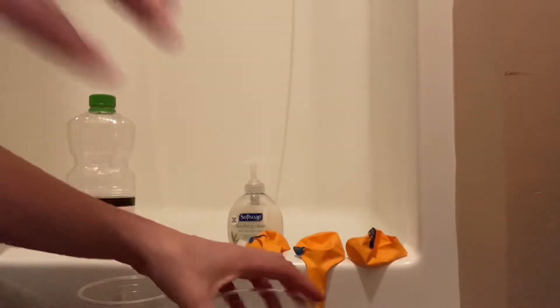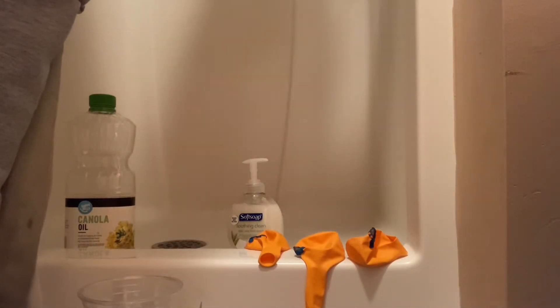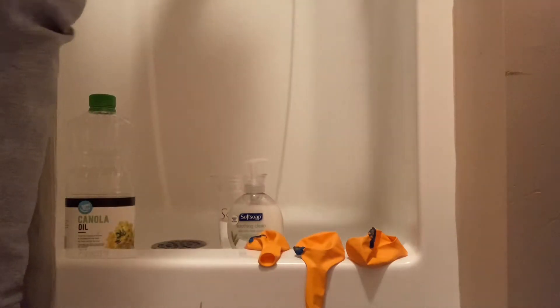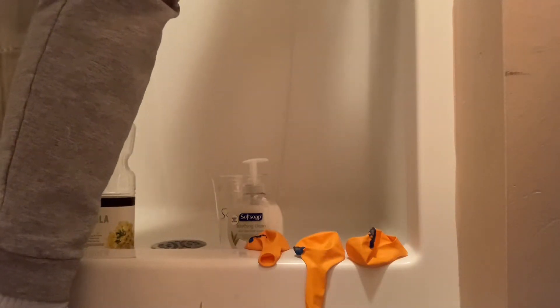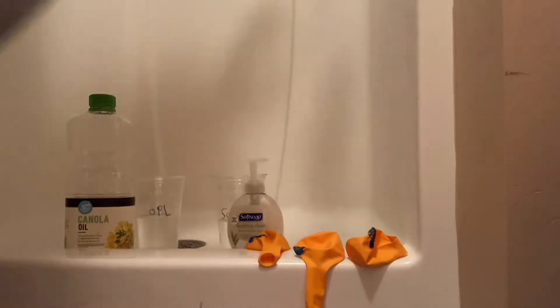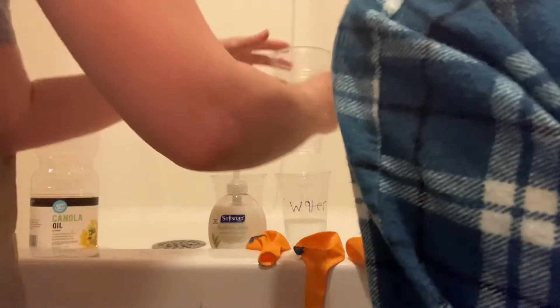We are going to use the shower and fill each cup halfway. So this is soap. We are going to put plain water in each cup. We want to see that the cups are pretty even. Oil has a little bit more than these two.